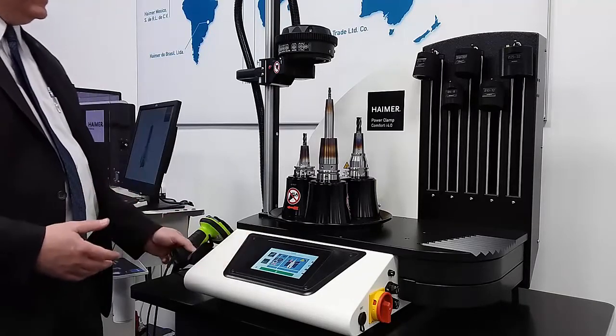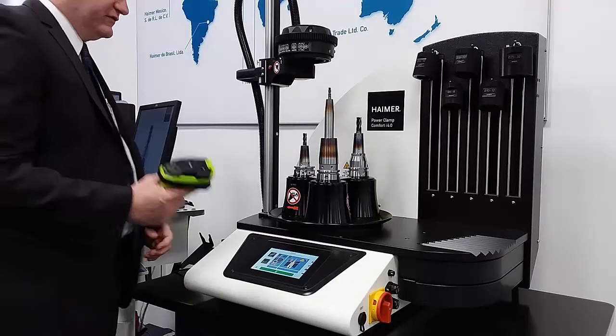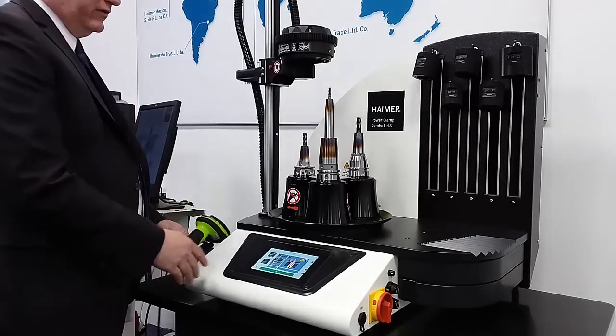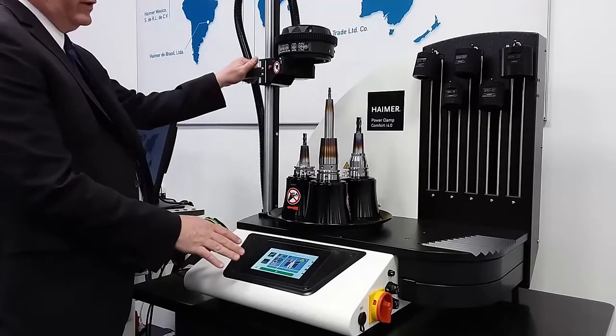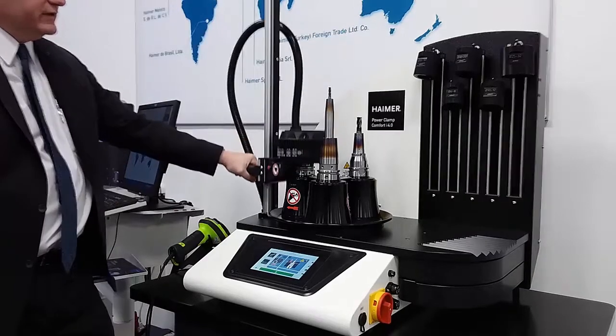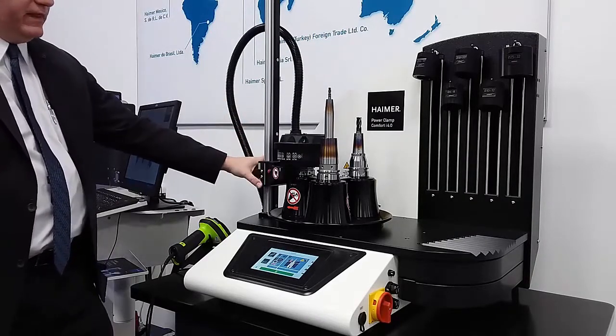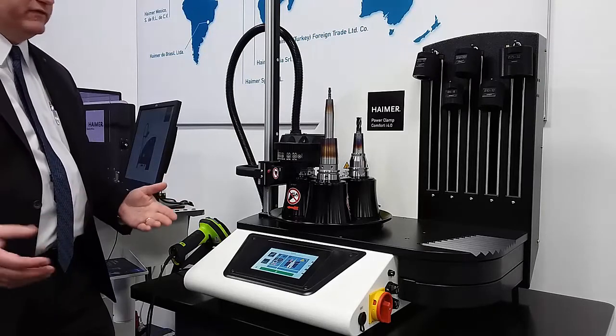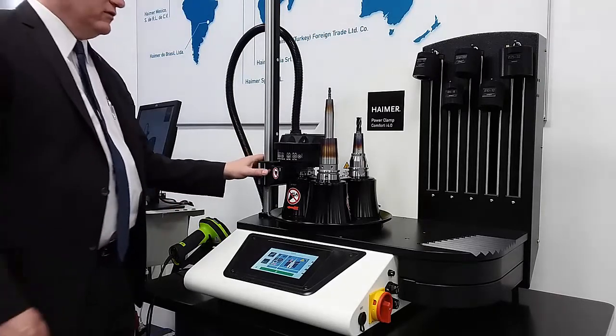What we do is we basically scan the tool holder. We have a scanner here. We scan a data matrix code that's on the tool holder. It tells us exactly where to position the coil. In this case, it tells us to bring it to position four for this diameter. We bring the coil down, give it a very easy squeeze of the handle, press and hold this button, and within about five seconds the tool will release, allowing us to remove it and bring in a new tool.